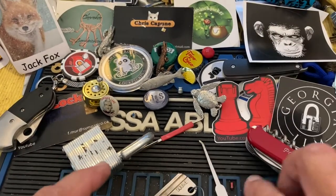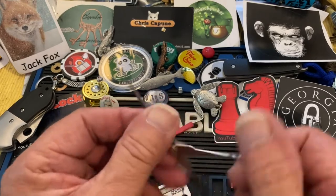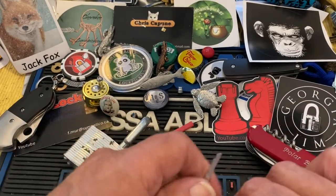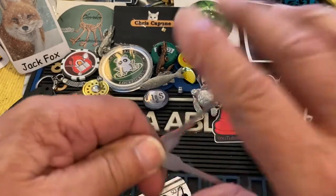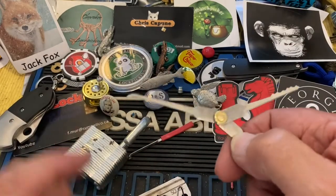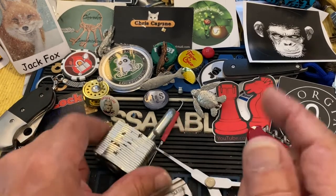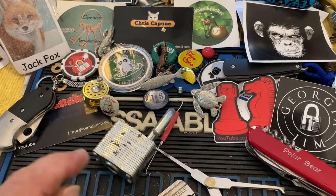Once again, the Rook Knight covert do-it-yourself lock picking tool — there are many ways to hold it. This one was the flying V technique. Anyway, thanks for watching. Subscribe, leave a comment, ask a question, and we'll see you next time.